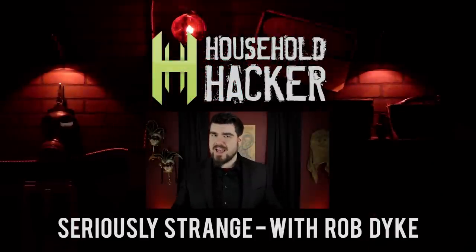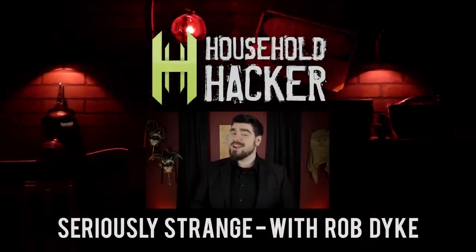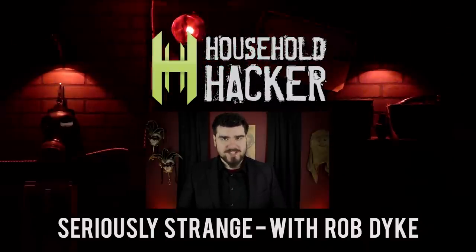Thank you so much for watching. Be sure to check out Rob Dyke's channel for more bizarre stories. Just click the video below and you'll be whisked away to the magical world of Seriously Strange. We'll see you all next time.